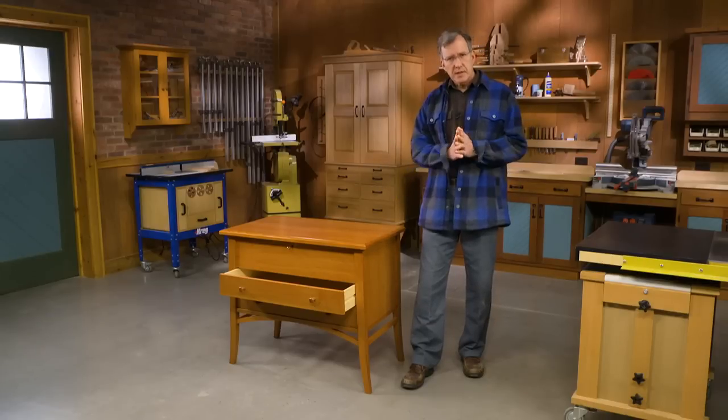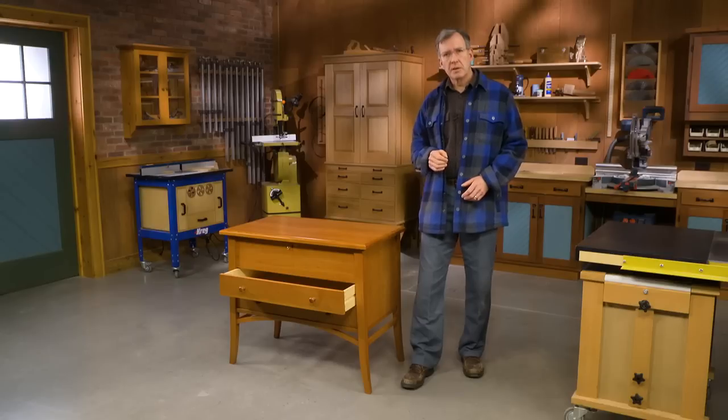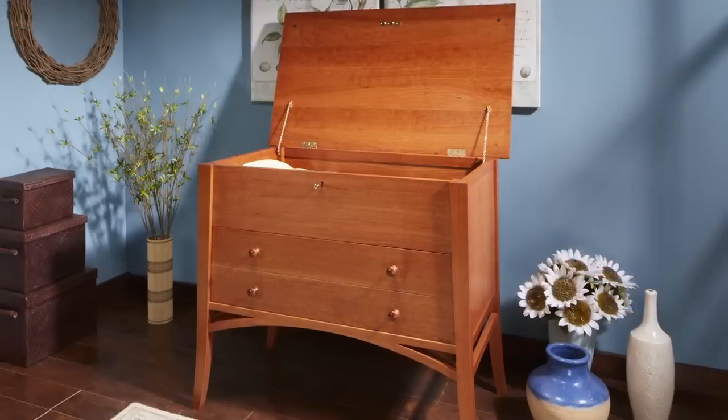So if you'd like to try a project which has some interesting challenges, which will fit in most any home, and has some history to it, then try the new Woodsmith Sugar Chest.